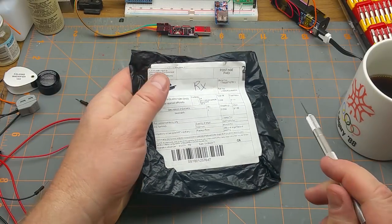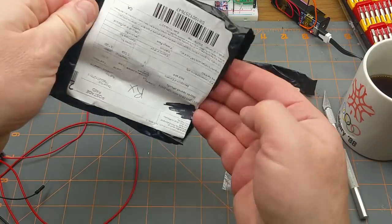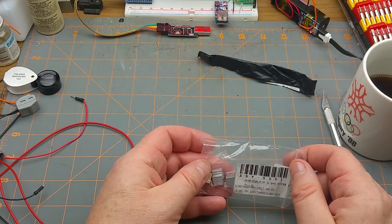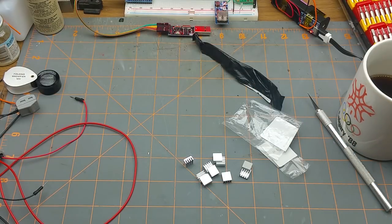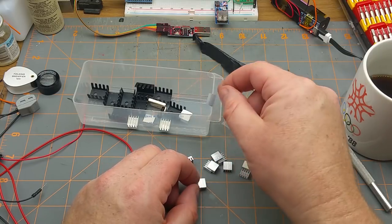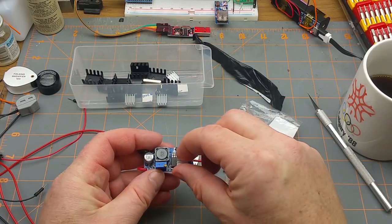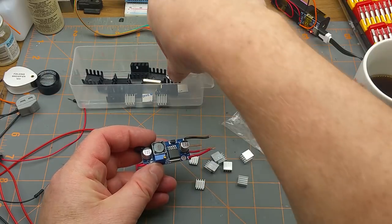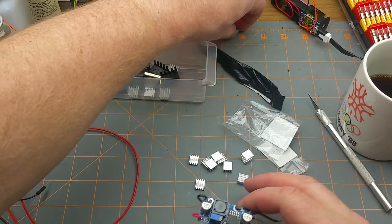Okay, the next one says heat sink - and that might actually be the truth. And in fact it is heat sinks! I opened a bunch of those not that long ago but they were a different size. These ones are slightly smaller and don't have an adhesive back. I'm guessing these are also for the buck converters - and yes, this one fits the buck converter pretty much perfectly. This other one is a slightly bigger footprint but gives you more surface area on the fins.